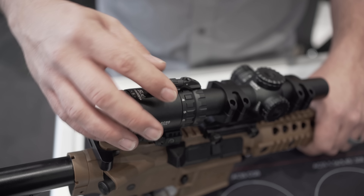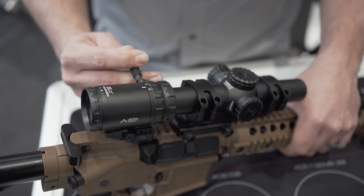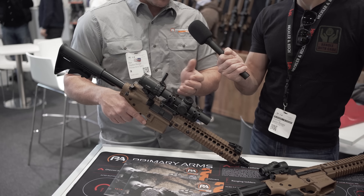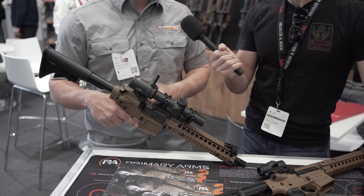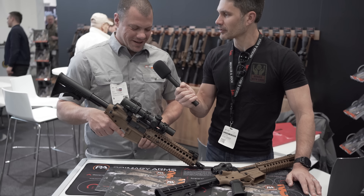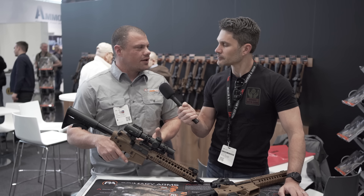We've got our UML interface that we're adding to pretty much all our new products now, so you can add the folding throw lever. The UML is our universal magnification lever — it's basically a dovetail that allows you to attach different accessories. So if you want a short throw lever, long throw lever, or folding throw lever, it adds a suite of accessories to all of our scopes across all the lines.